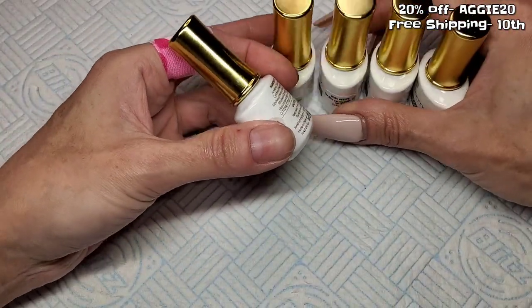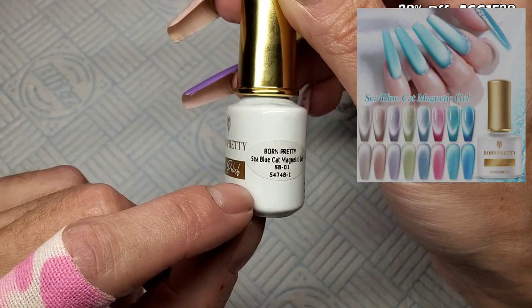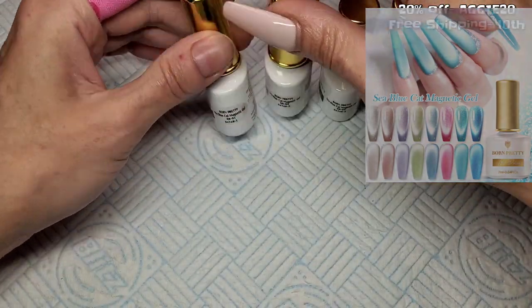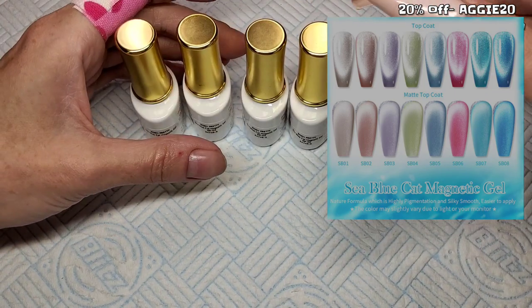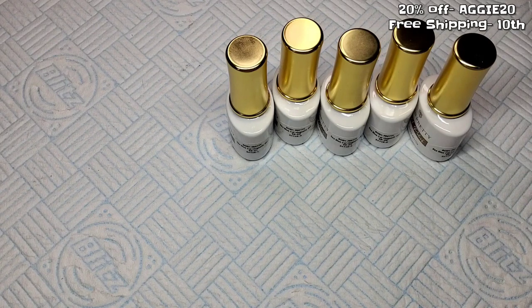There's still a big sale going on until the 14th I think. So these are called Sea Blue Cat Magnetic Gel and I've got numbers 1, 3, 5, 6, and 8. I think there are ten or eight in the collection - I can't remember, I'll leave links below anyway.